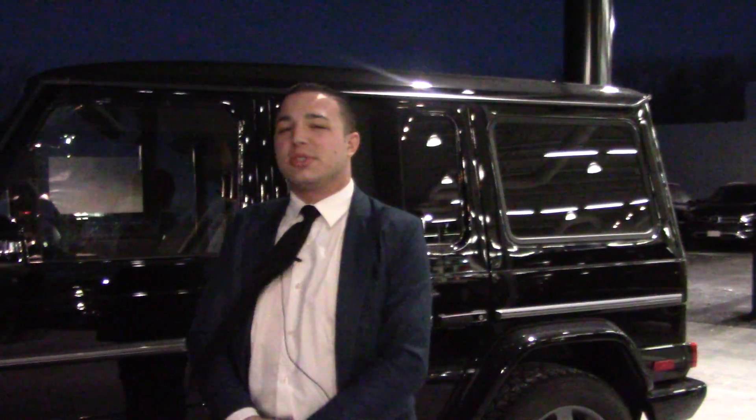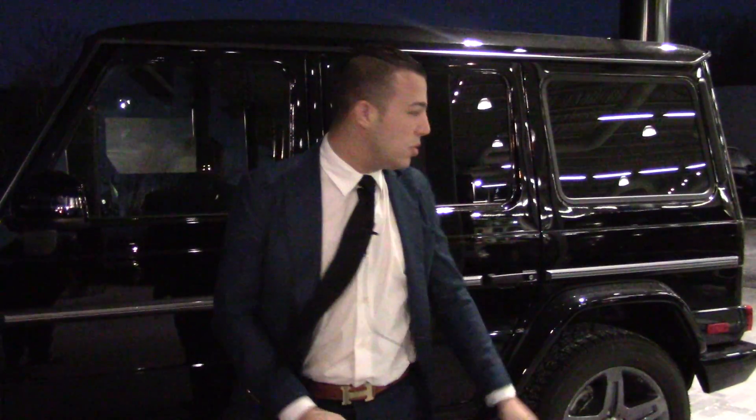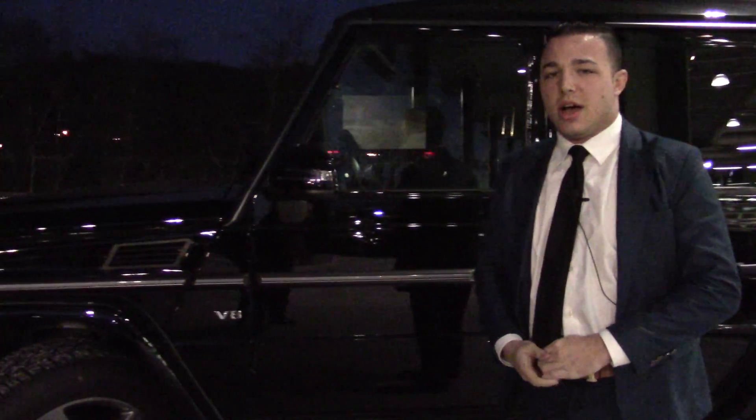How's it going Ben? This is Ryan from Mercedes-Benz of Hanover. I just wanted to send you a quick overview just to show you the vehicle again. I'm going to show you the exterior and the interior. Beautiful car, the G-Wagon, black on black, big V8 in it.